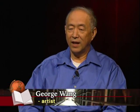My name is George Wang. I immigrated from China in 1987. I work for an electrical company and I continue to work there for 30 years — I'm an electrical engineer. I have liked Chinese painting since my childhood.